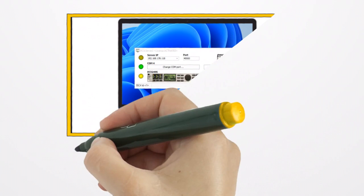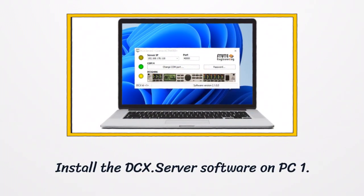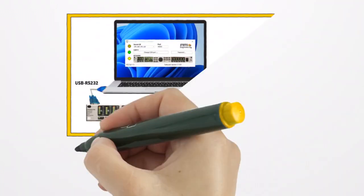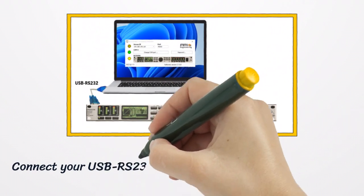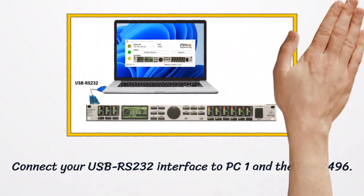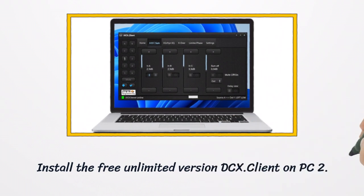Install the DC-X Server software on PC-1. Connect your USB RS-232 interface to PC-1 and the DC-X2496. Install the free unlimited version DC-X Client on PC-2.